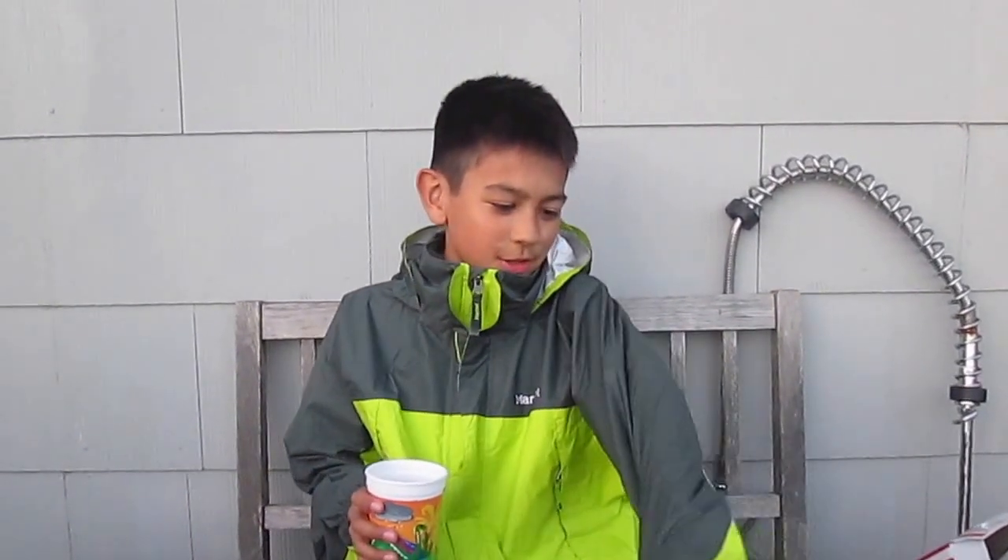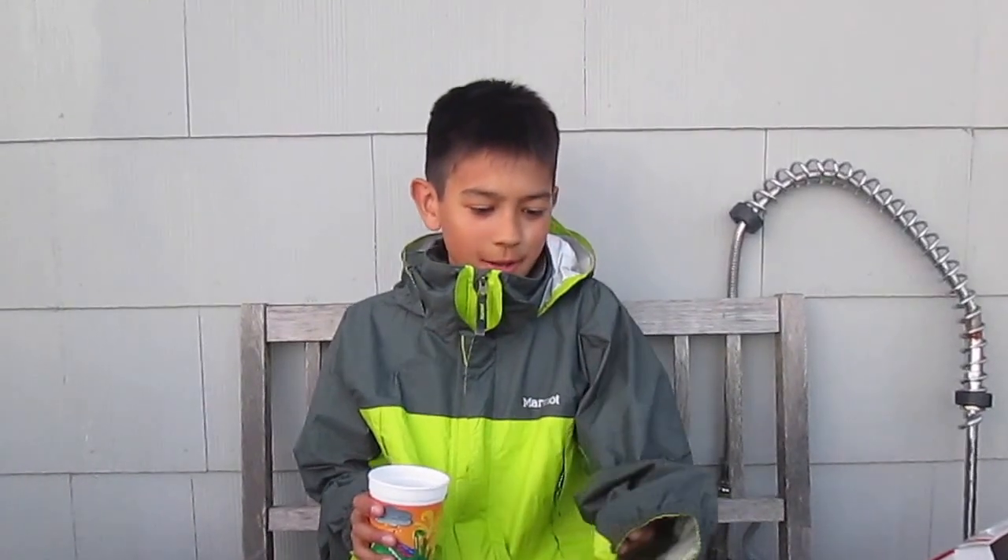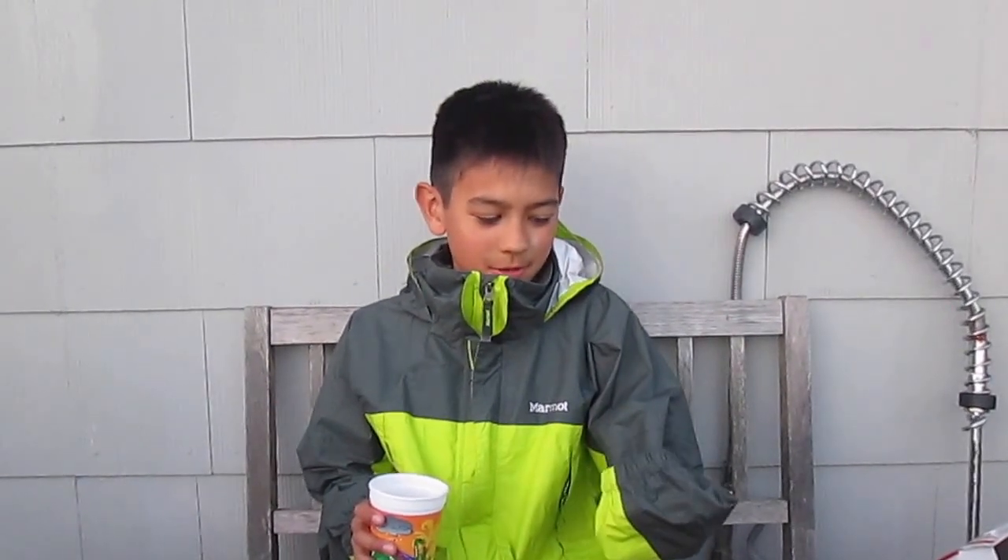Hi guys, this is me again, Adi, and today I'm going to test to see if my new rain jacket works. I'm not going to test it with rain because there is no rain, so I'll test it with water.